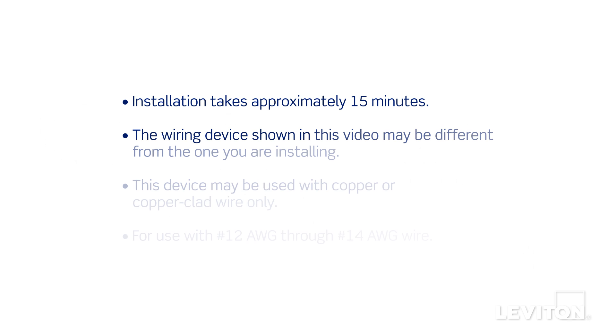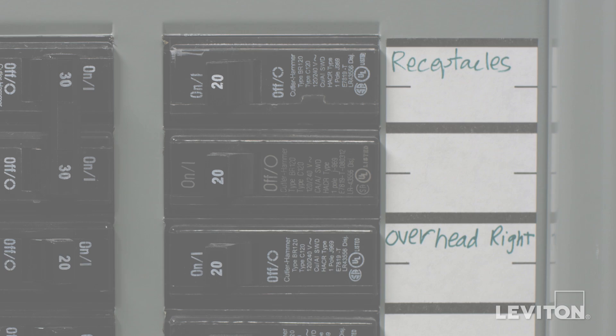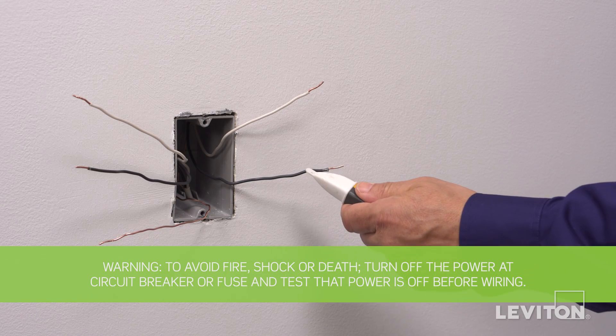This installation takes approximately 15 minutes. The process shown follows general guidelines. Local codes take precedence. Be sure to turn the power off at the circuit breaker and use a voltage tester to ensure that the power is completely off.